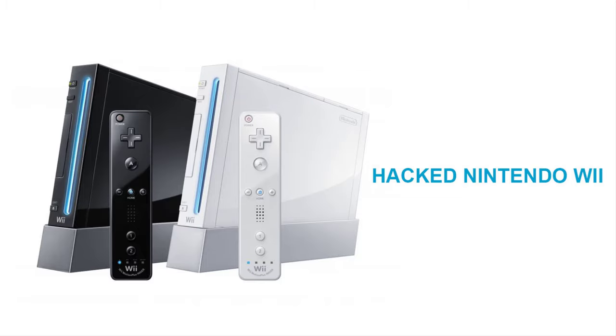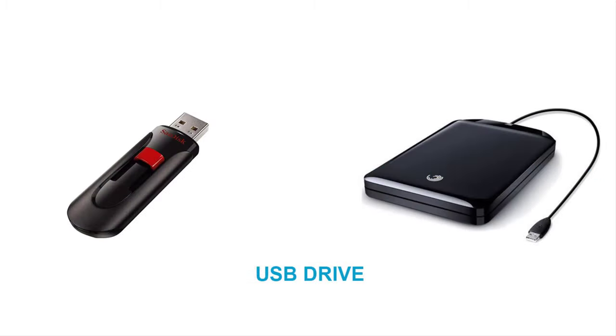You need a hacked Nintendo Wii from any region — watch my previous guide on how to do it. Then you will need a USB drive, either a USB flash drive or a USB hard drive, formatted as FAT32.